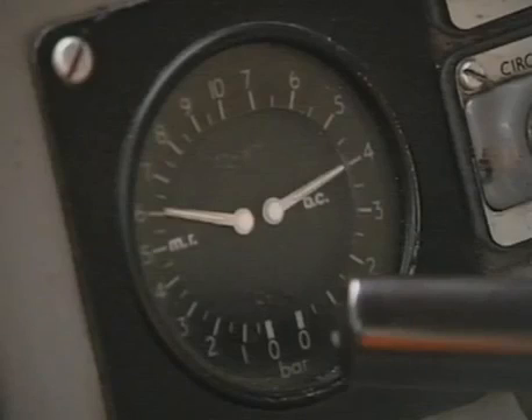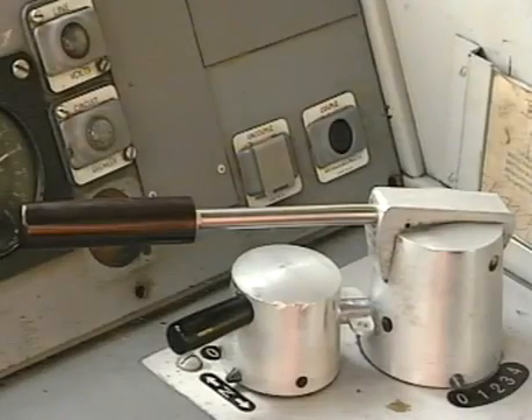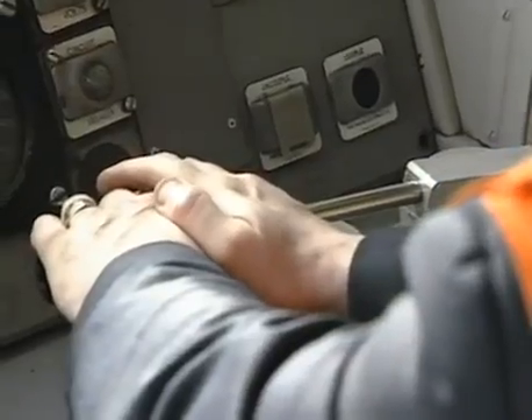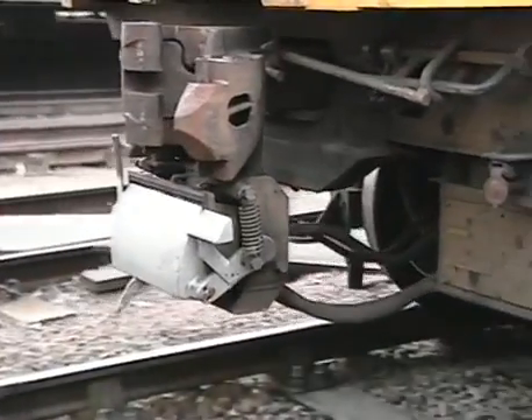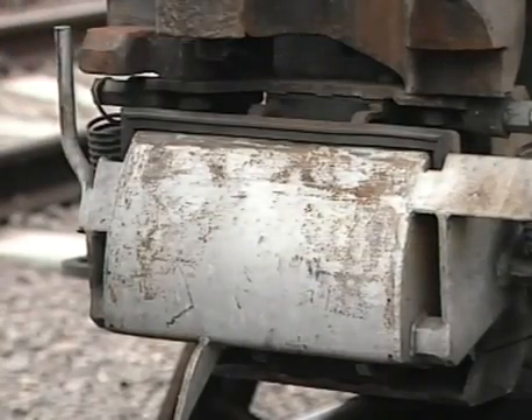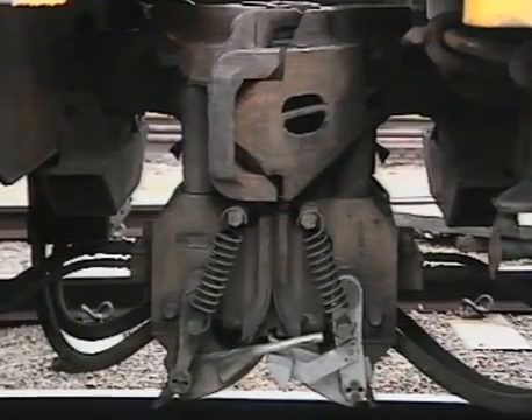Now let's look at the uncoupling procedure. The driver must ensure that he has at least 5.2 bar of main reservoir pressure. He must fully apply the automatic brake and check that the master switch is in neutral. He now depresses the uncouple button for 5 seconds and then selects reverse and takes power to draw the units apart. He must ensure that the hinged covers of both connection blocks are in the fully raised position. If, after depressing the uncouple button for 5 seconds, the coupler locks fail to release, it may be necessary to ease up.